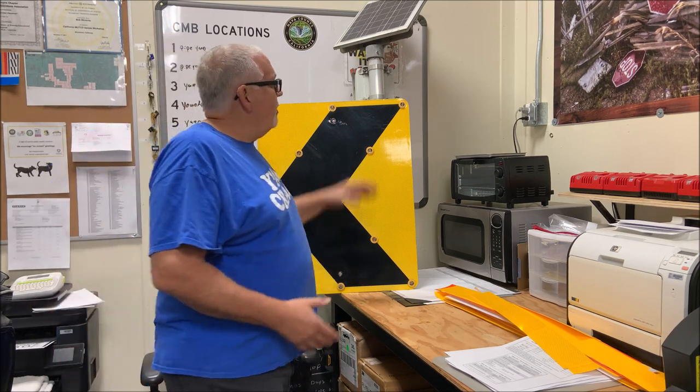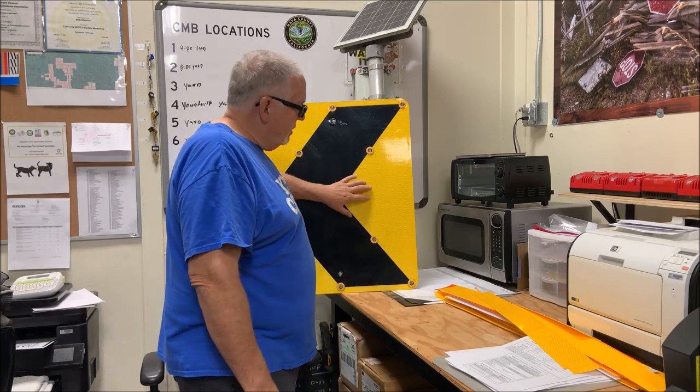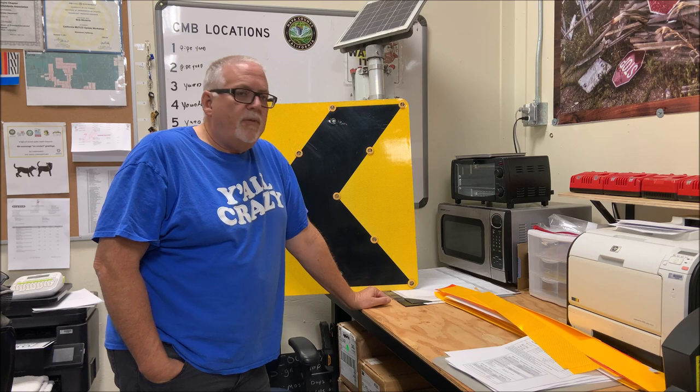These chevrons just weren't able to keep up anymore with the demand of traffic. We never used to have that much — we installed these in 2015. So we upgraded to a bigger cabinet with two big motorcycle-sized batteries compared to just the little tiny battery that was in here. Now they asked me, can we use these somewhere else? Yeah, we can, but they're faded.